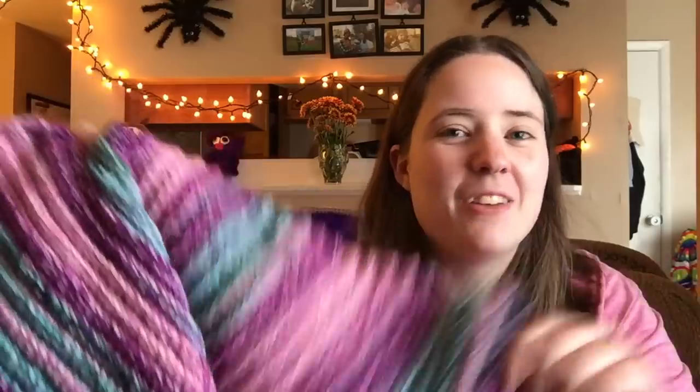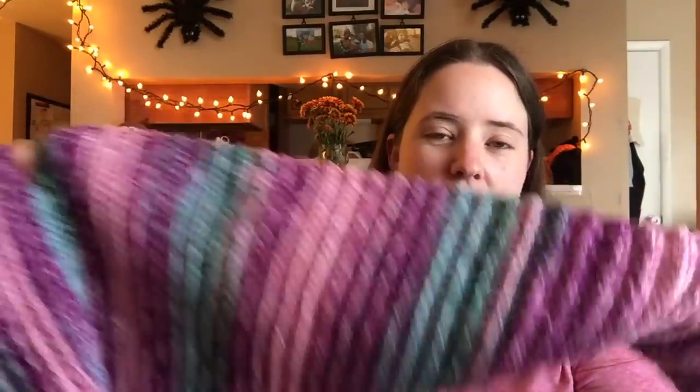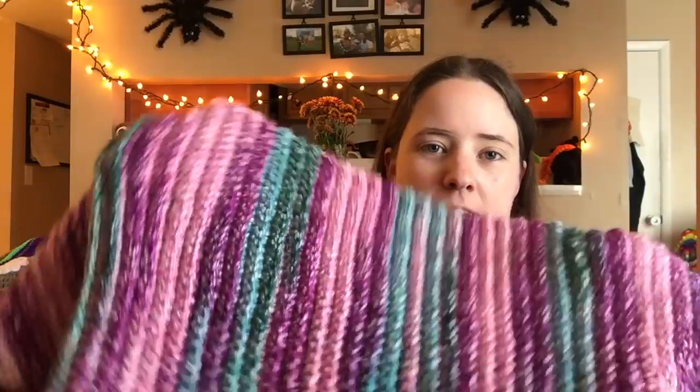This yarn is Red Heart Hopscotch. The colorway, I think, was Waterslide. It's just under two full balls — I had maybe one-twentieth of a ball left of the second ball. This yarn was gifted to me through a giveaway from Debbie at the Canadian Crocheter. She gave me three balls of it, so now I'm going to use the third ball to make a hat that matches.